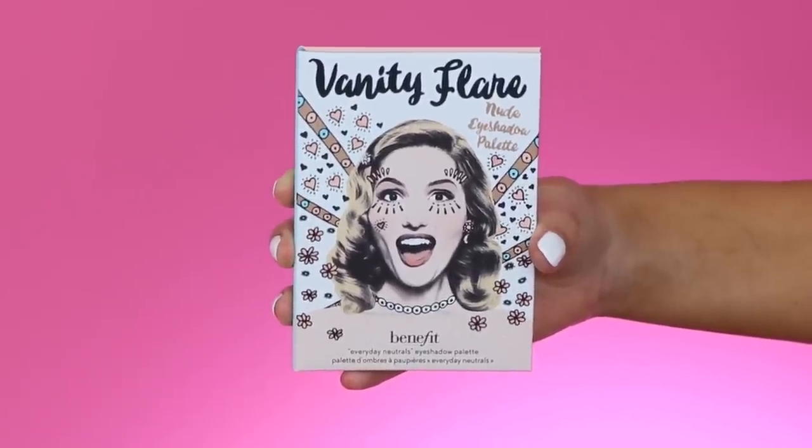Hey guys and welcome back to my YouTube channel. If you're here for the first time, my name is Ann. In today's video, I created this makeup look using the newest palette from Benefit Cosmetics. This is the palette — it's called the Vanity Flare and it contains a lot of neutral colors. I just played with it for the first time, and I'm going to show you how I created this makeup look, so keep on watching.